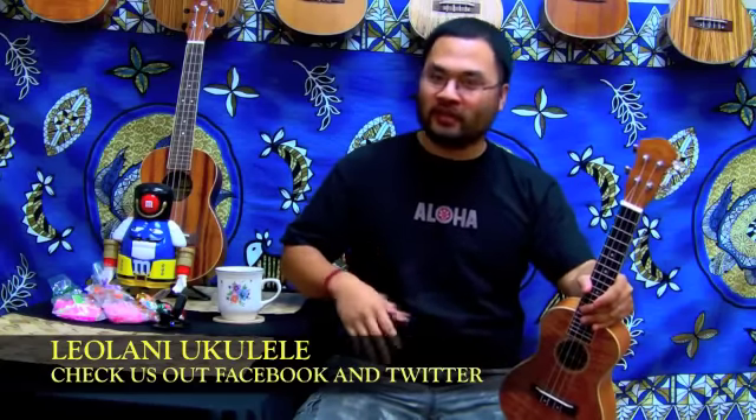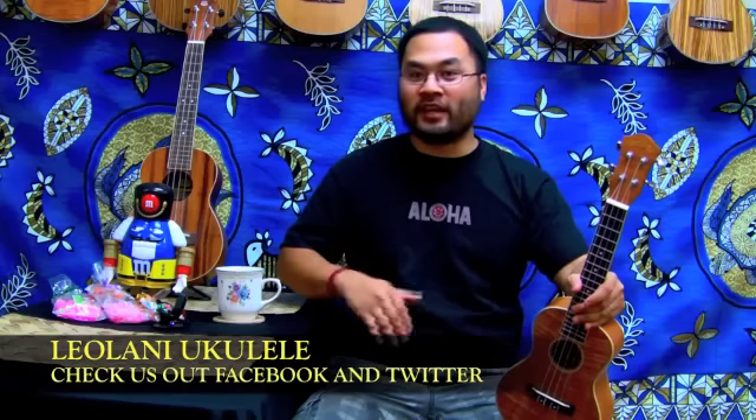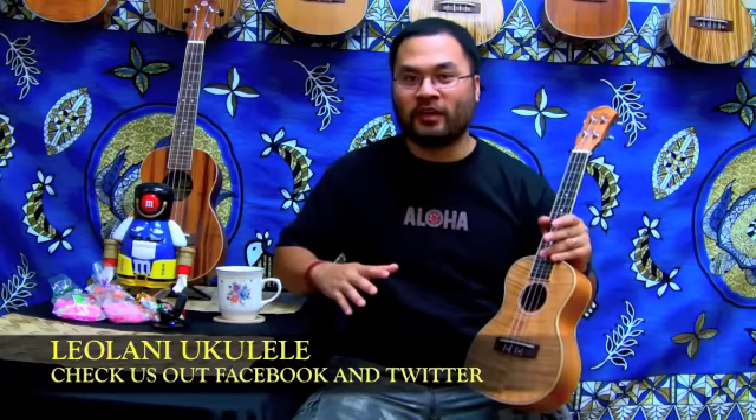Hello everyone, I'm Kili'i with Leolani Ukulele and first off we would like to thank each and every one of you for checking out our channel today. Like us on Facebook and follow us on Twitter, and in the comment section below you can ask us any question and we'll try to answer it for you in future videos.